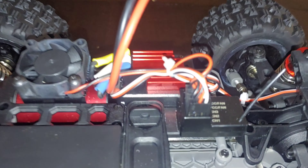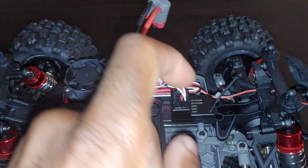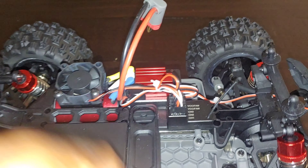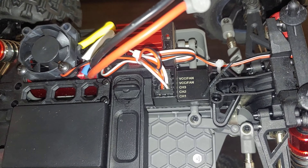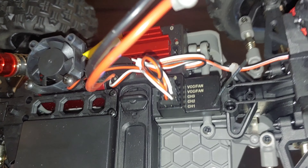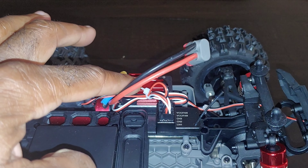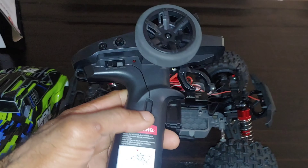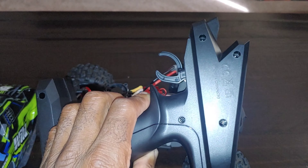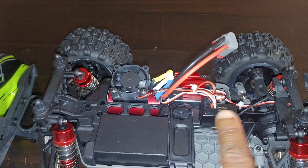Another thing I like is they started including a regular receiver — it's actually a three-pronged setup. So if you're not getting the distance you want with the radio, you can switch it out. It has one, two, and three channels, and the VCC is for a fan, so there are five positions — maybe for an additional fan on the ESC. You can swap to a better radio if you want since these are standard three-prong connectors.